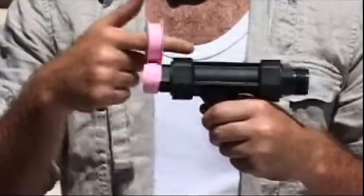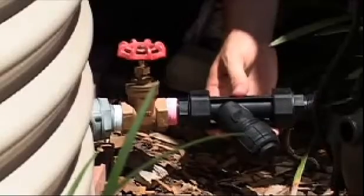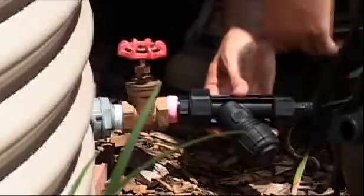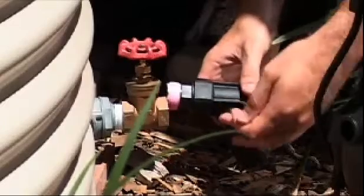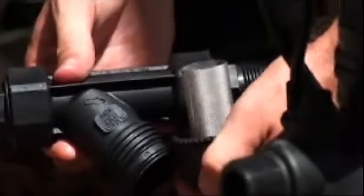Firstly, wrap some plumber's tape clockwise around the male thread of the strainer — around five times should do it. Then attach it to the gate valve using your wrench. I'm using a Y strainer on this job. As you can see it's shaped like a letter Y and it has a sleeve inside. Make sure the strainer is facing down so that when the water stops flowing, debris will naturally sink to the bottom. From time to time you will need to empty the strainer and see what you've caught.